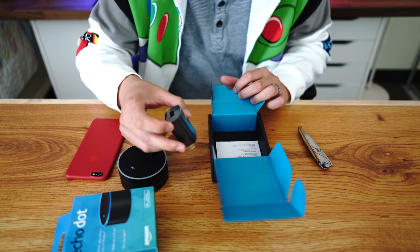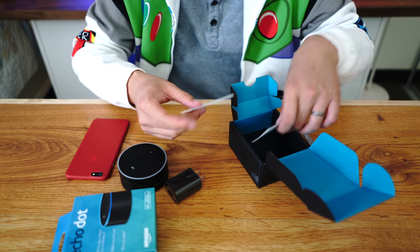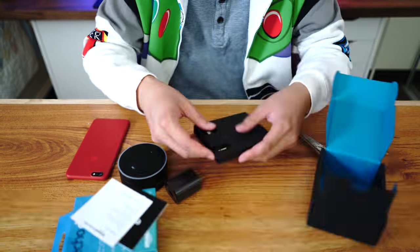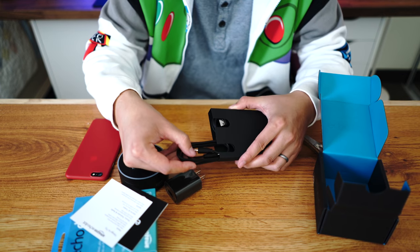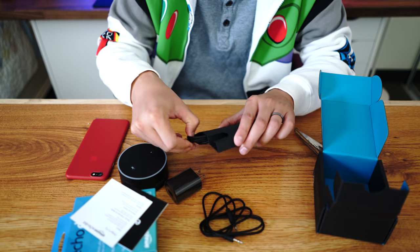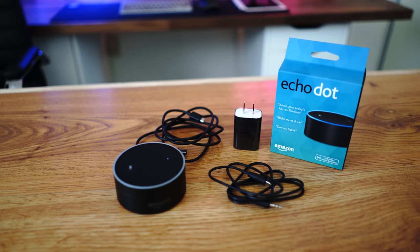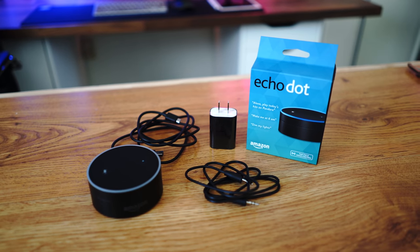We get a USB brick, we get some information, and we get some cables — we got a 3.5 millimeter auxiliary cable and a micro USB cable, and that's what comes inside the box.